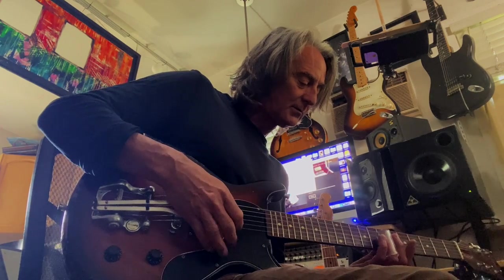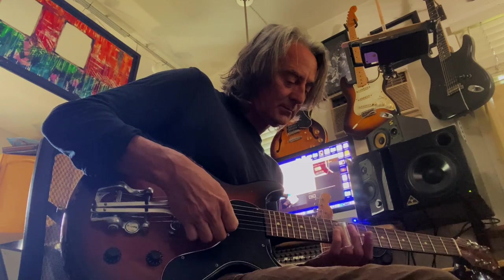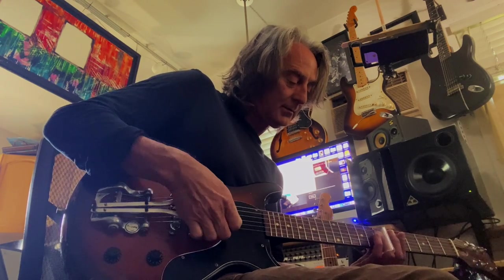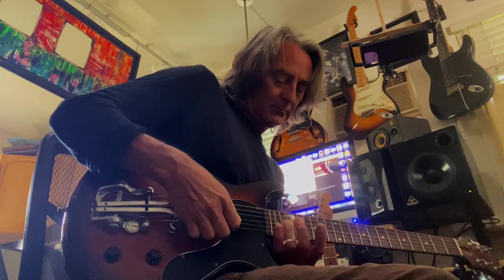So I can get this kind of pedal steel effect when I'm layering tracks for somebody's record and they want this kind of vibe — I'll put a little delay, a little reverb. With a little knowledge of the fretboard, you can probably go crazy with this thing with open tunings too, so the possibilities are pretty endless.